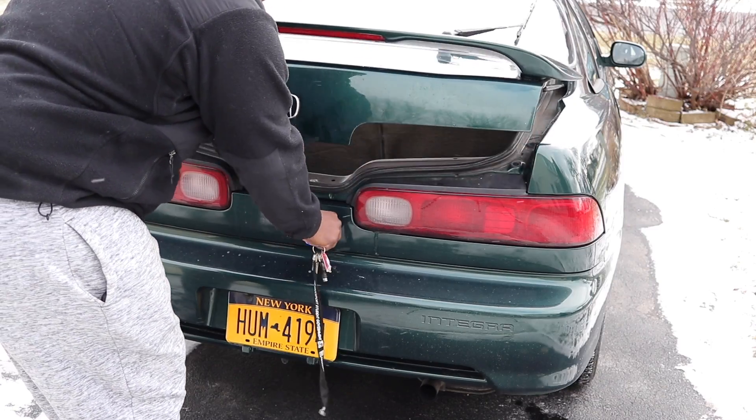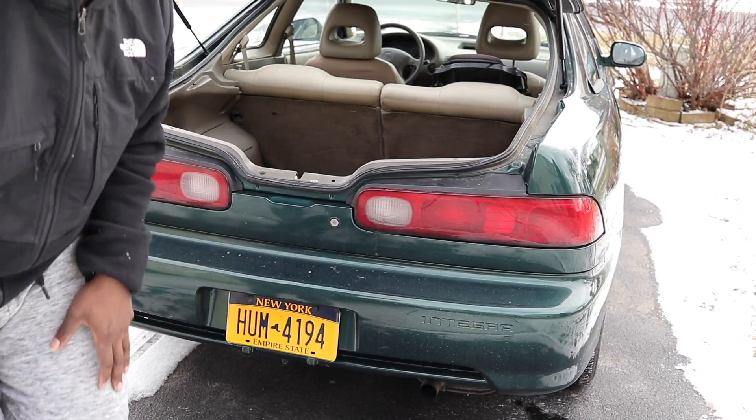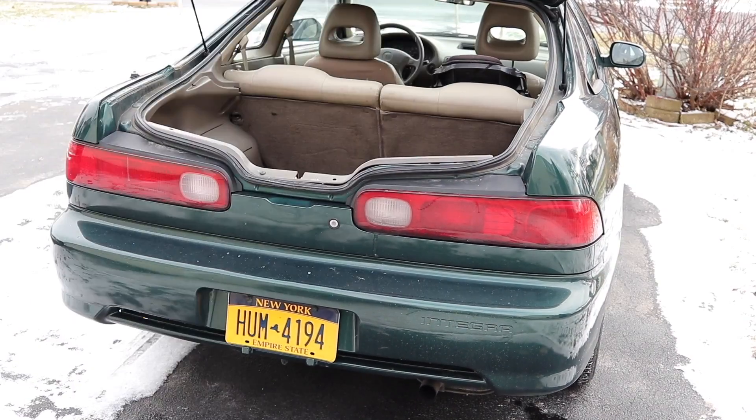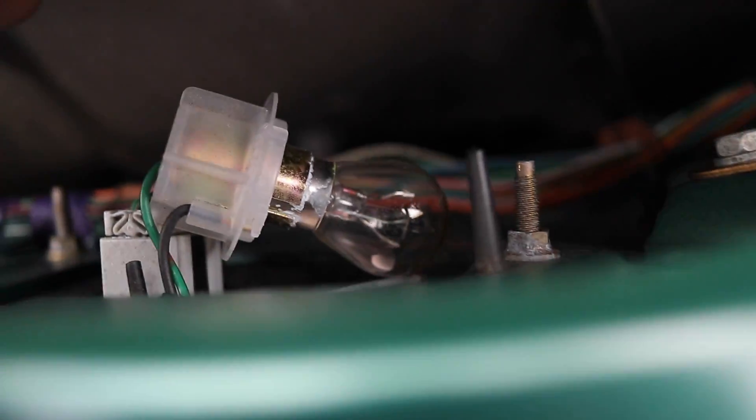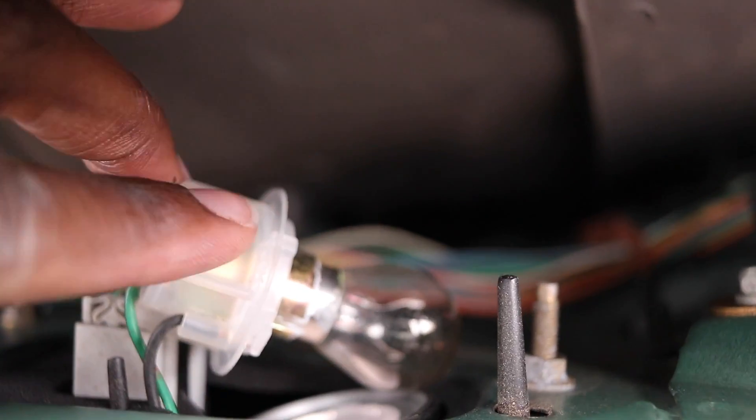I'm hoping when it's all said and done they don't look dusty like that. Look at that — it looks dusty. Shout out to that hat strut install. Let me just show y'all what the old bulbs look like. These are the bulbs — looks like they're dusty looking.